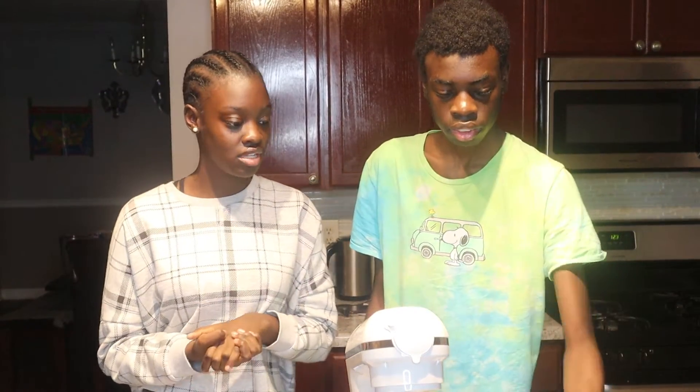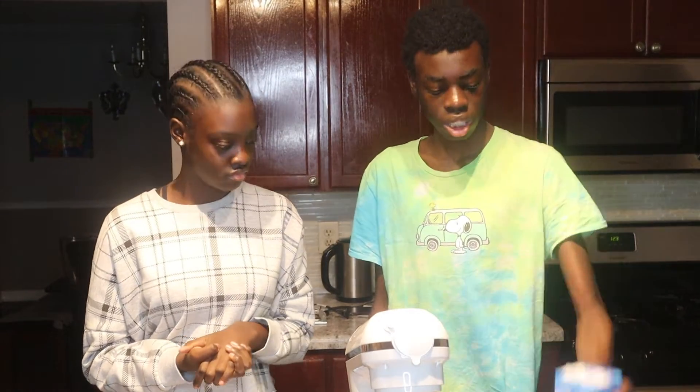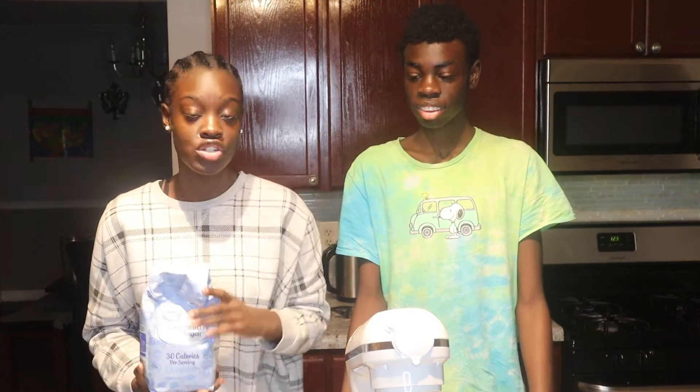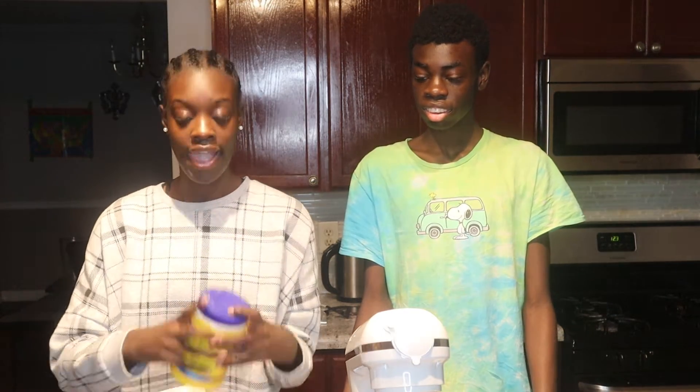Before we start putting everything together, we want to give you guys the ingredients really quickly. You'll need two packs of cream cheese, two whole eggs, and one lemon for zest and juice. You'll also need three-fourths cup of granulated sugar or powdered sugar, half a cup of sour cream, and a tablespoon of cornstarch.